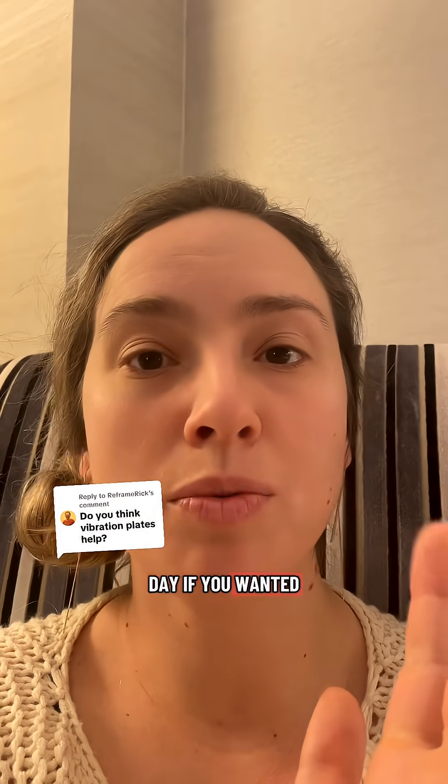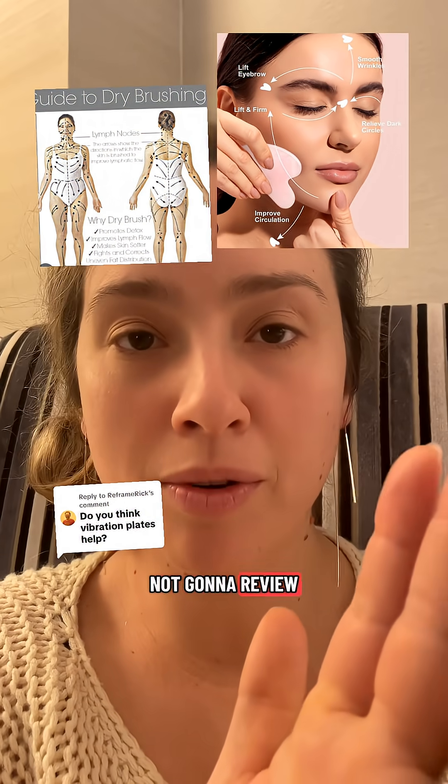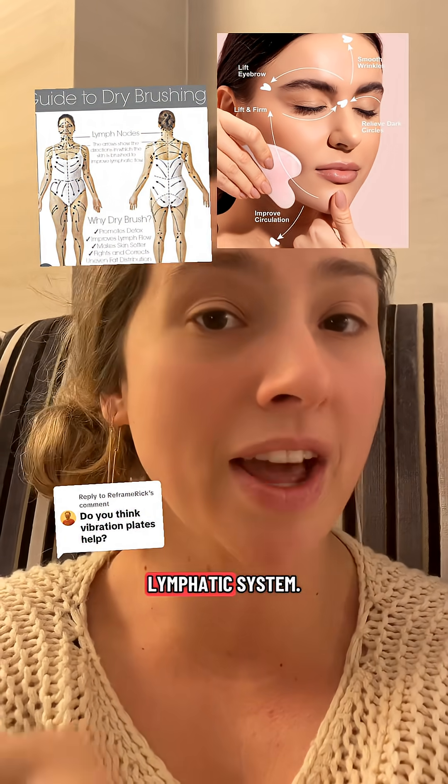The second thing you could do, even every day if you wanted, is dry brushing and gua sha. These are so popular on the internet that I'm not going to review them here, but they are incredible for your lymphatic system.